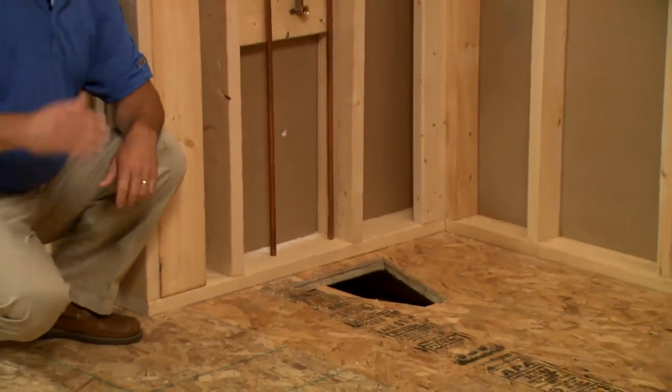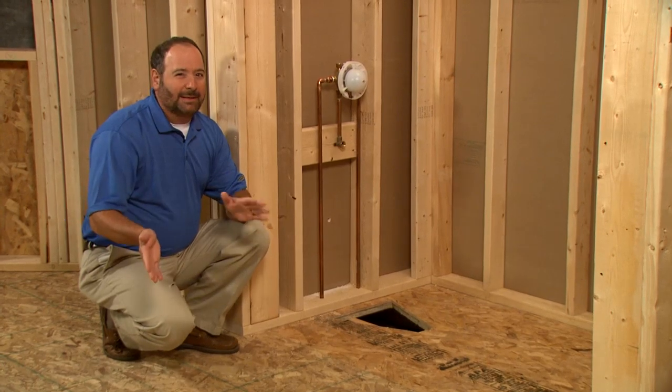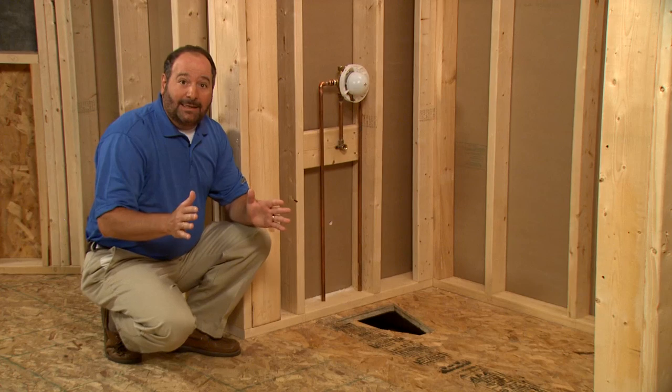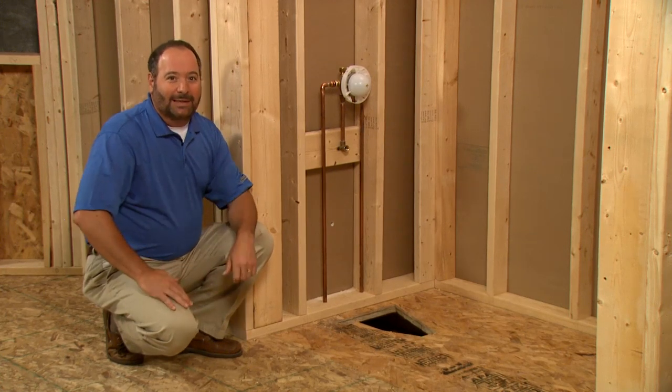The rough-in dimensions are found in the installation guide along with a list of the tools and materials you'll need. As you can see, we've completed the rough-in of the alcove, including cutting an opening in the floor for our drain and the rough plumbing. Now let me point out something that's very important here: our mixing valve and filler is mounted on the wall. Your design may call for a deck or rim-mounted faucet, so if that's the case, consult the installation guide for the proper way to accomplish this.